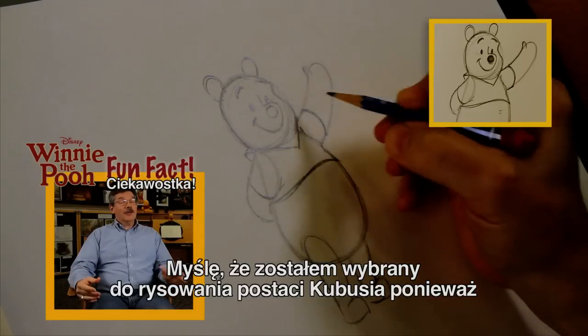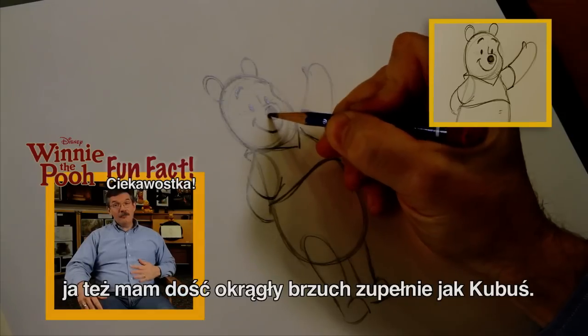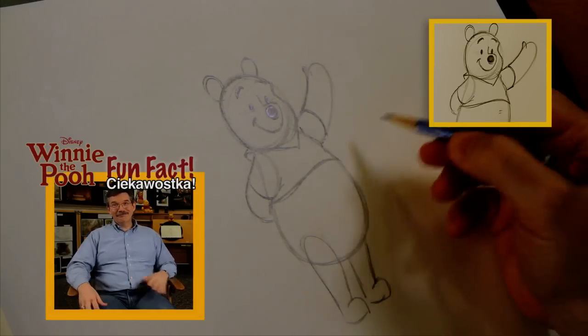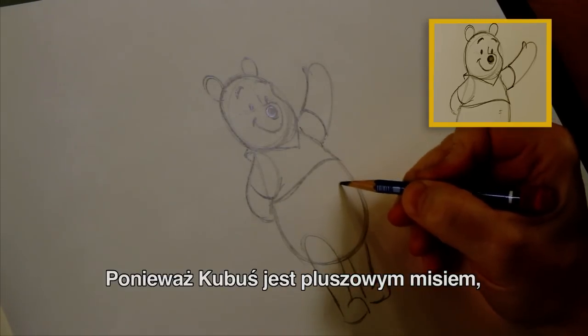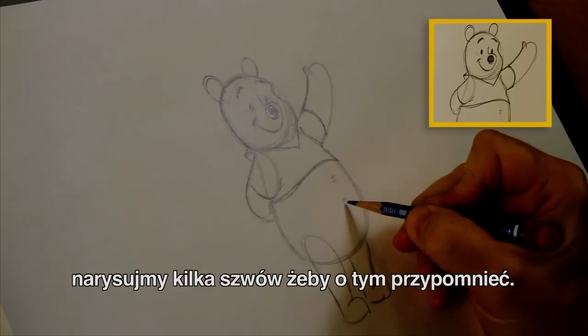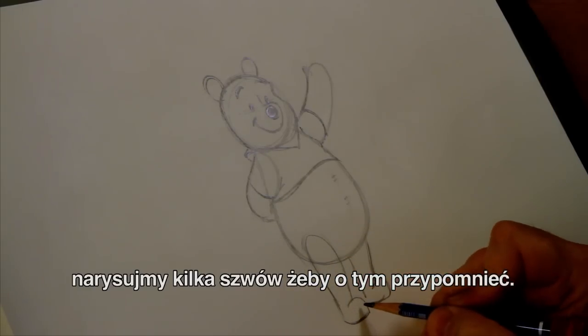Here's another fun fact — I think one of the reasons why I got selected to draw Winnie the Pooh is I have a bit of a rumbly tumbly myself. And since Winnie the Pooh is kind of a stuffed bear, sometimes we draw a little seam down the middle here with some stitches on it to remind us that he's a stuffed bear — not a real bear, but a stuffed bear.